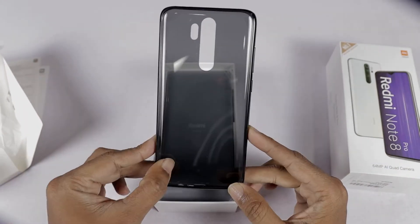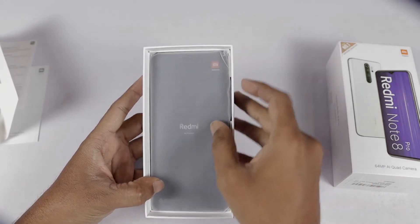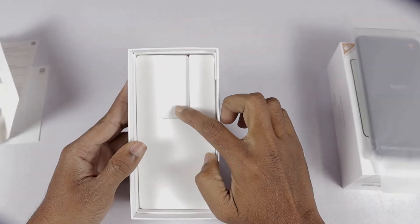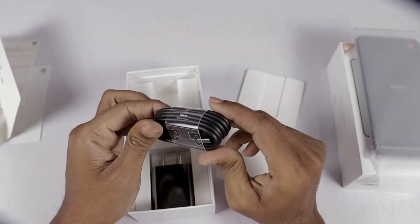We can see the quality of the TPU work. Let's open the seal on this. Next, we can see the phone. Let's open the phone from the box. Next, we can see the USB Type-C cable.